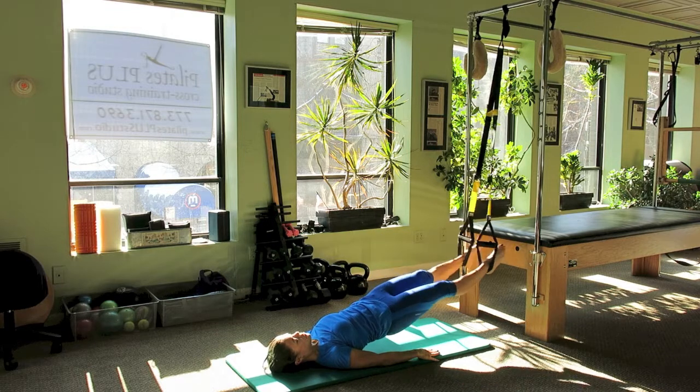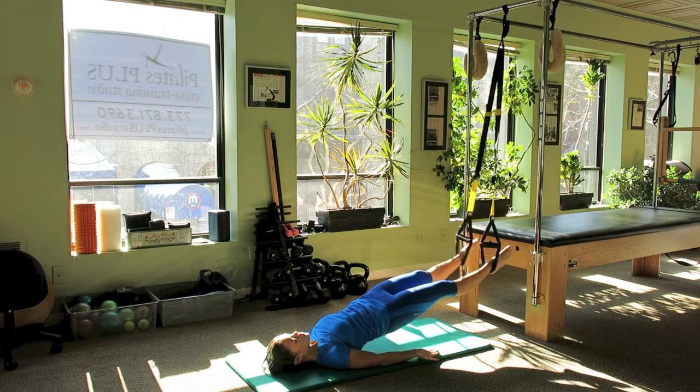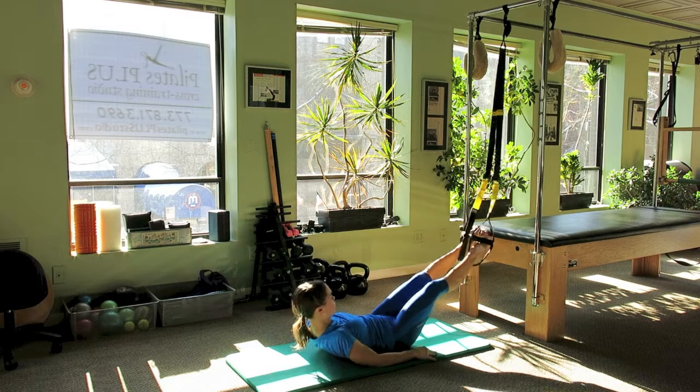We'll keep the hips high for straddles. Resting down, feet come out.